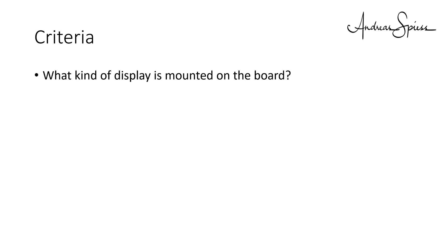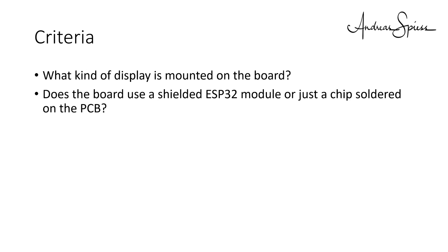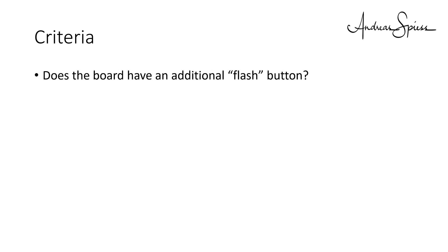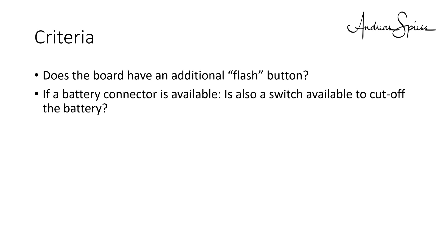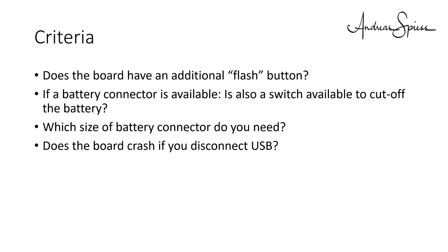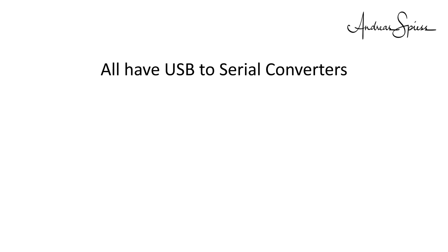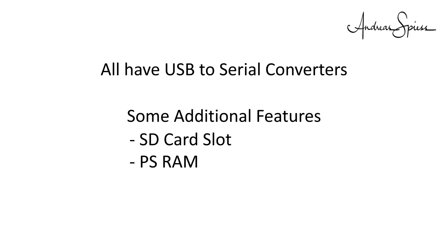What are the criteria I checked and why do I think they are relevant? I looked at: what kind of display is mounted on the board; does the board use a shielded ESP32 module or just a chip soldered on the PCB; how many pins are broken out to pin headers; does the board come with an antenna connector for an external Wi-Fi antenna; is the board breadboard friendly; how readable is the pin labeling; does the board have an additional flash button; if a battery connector is available, is also a switch available to cut off the battery; which size of battery connector is needed; does the board crash if you disconnect USB; what type of voltage regulator and LiPo management chips are used; and how much current does the board consume. All selected boards have a USB to serial converter on board. Some have additional features like an SD card slot or PSRAM, and one even has an accelerator chip built in.